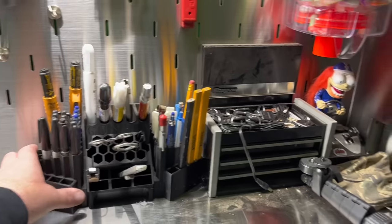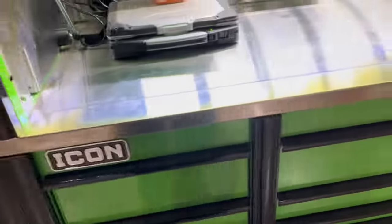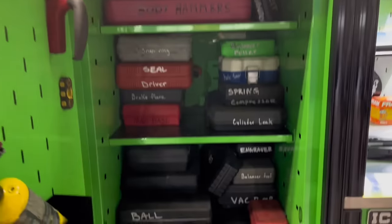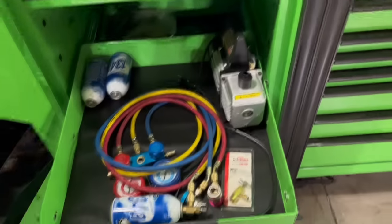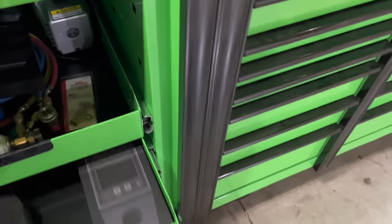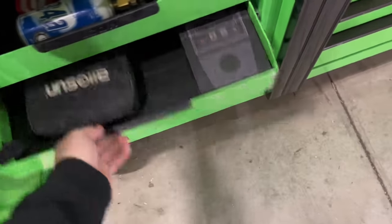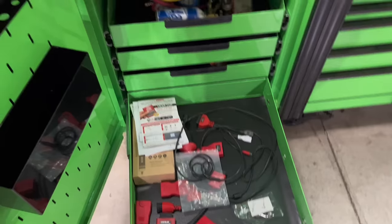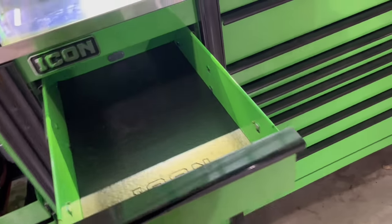I guess I do still own a Snap-on box. So we're getting the side blocker here — kind of just all my kits. I got all kinds of AC stuff, still kind of organizing. Got a scale, fuel injection test kit, a pump I made up. That's some diagnostic crap. Soon to be junk drawer, I'm sure.